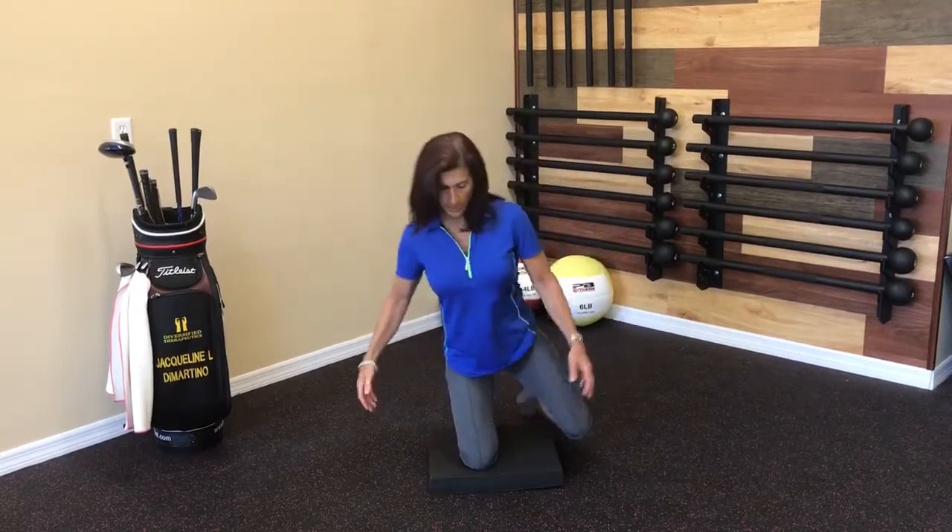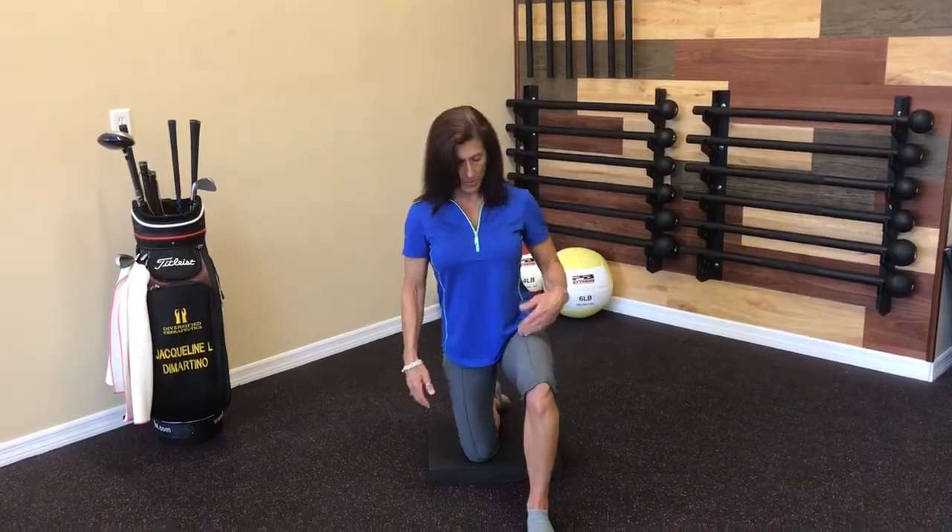From the front it would look like this. I have this leg right in front of me, knee bent to 90 degrees. I'm going to bend over, pull the belly button back, and squeeze the butt. That's the first part.